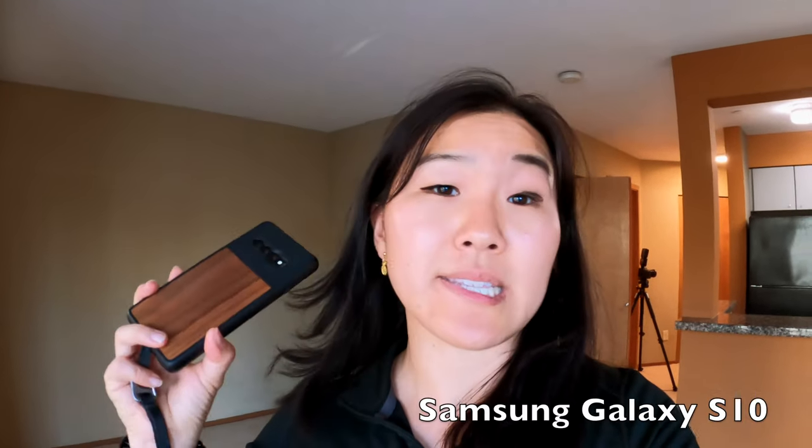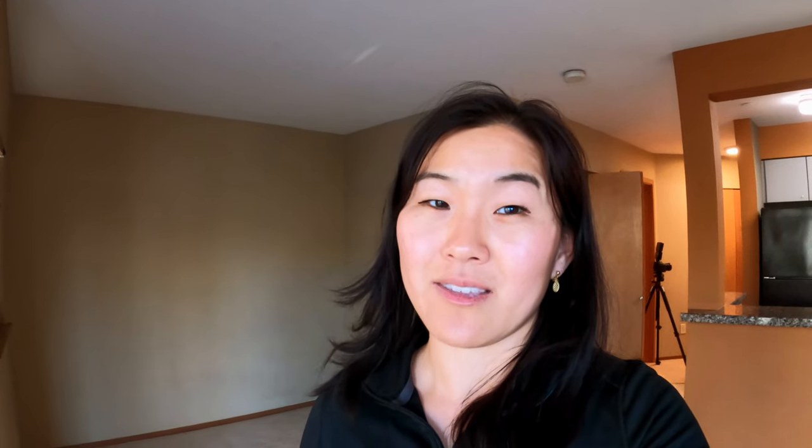I just thought of a little challenge to add to this video: using my Samsung Galaxy S10, which comes with a triple camera including an ultra-wide lens, and comparing those shots to what I get with the Canon 5D Mark III. We're going to turn this into a little game — I'll show you all the images labeled A or B and you guess in the comments below which camera shot which image.